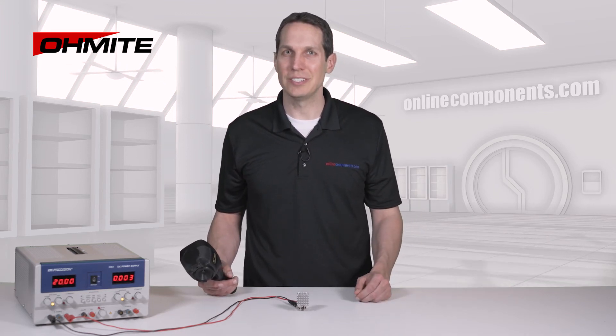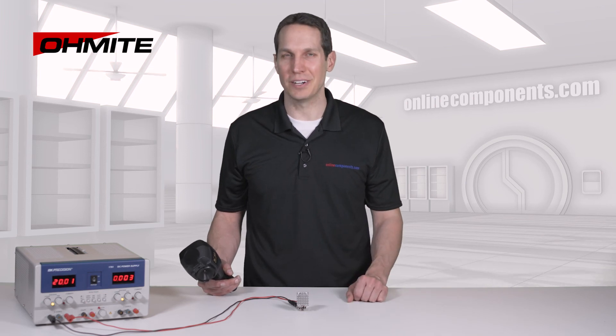And that's it. The PA and PV series of Ohmite heatsinks are easy to use yet highly effective. To learn more about these heatsinks and other Ohmite products, go to OnlineComponents.com.